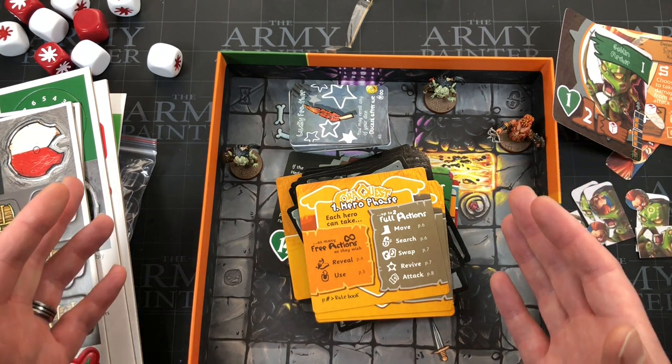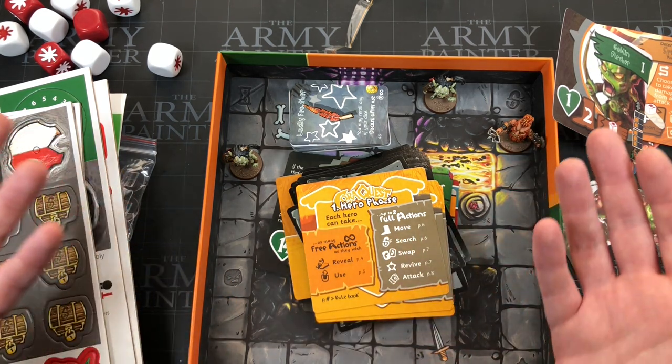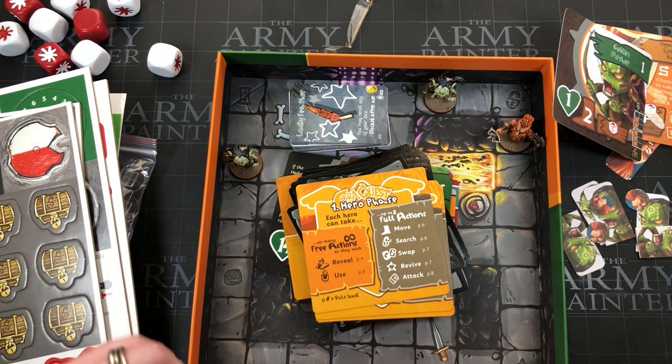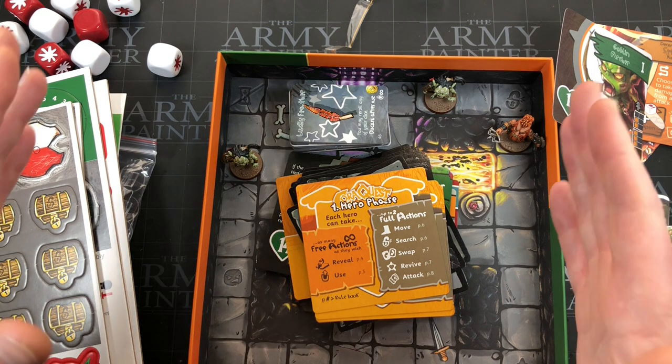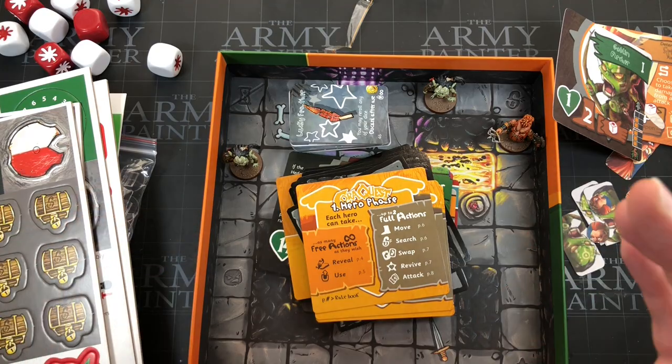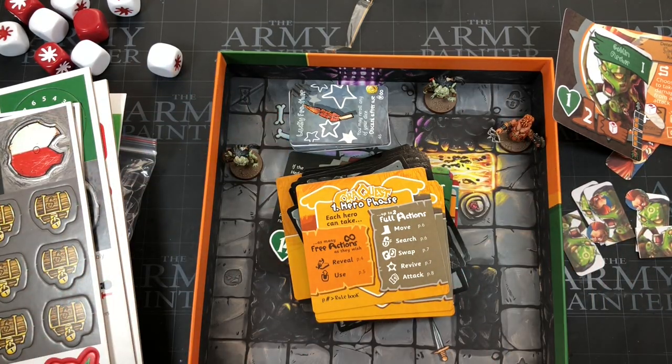I am super excited to go and play this — that's why I had to do the unboxing as soon as it arrived. I wanted to play it today but postponed it, done the unboxing, and I'm going to learn the rules and play it first thing tomorrow. If you want to see a review, let us know in the comments below. If you've played this game, let us know what you think. Thank you all ever so much for watching — I'll see you again soon.